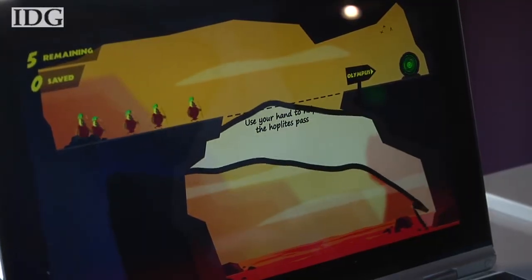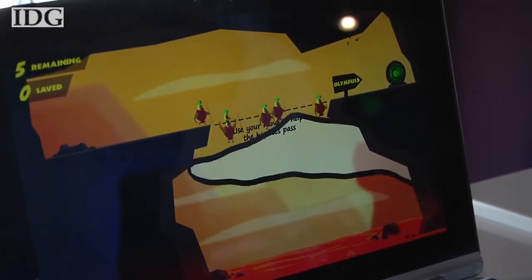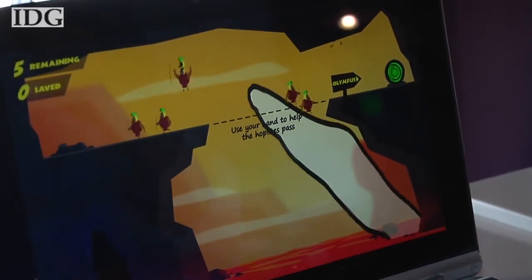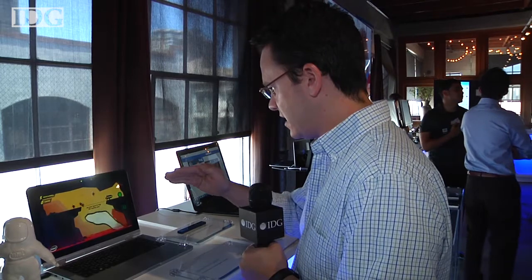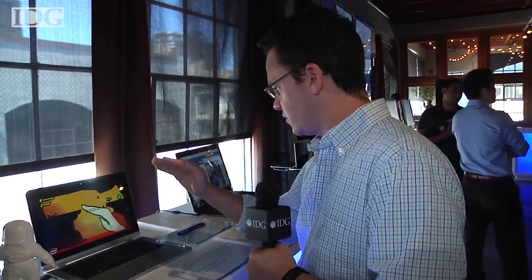This is one of the games that Intel is using as a demonstration of the hand tracking technology. The people who pop up on the left of the screen are called hoplites, and I have to use my hand to help them get across this pit of lava. They're going to bounce on my hand, and I can actually bounce them up as it tracks my hand and move them over to the other side.